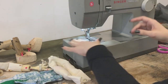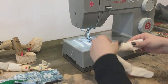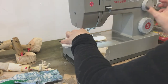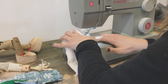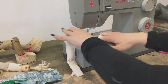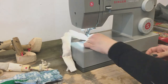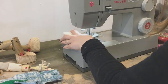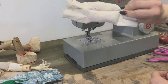On your machine, set the needle to the farthest over to one side that it can go. Then, with a regular straight stitch, stitch across and seal it up. There are our two arms, ready to move on to the next step.